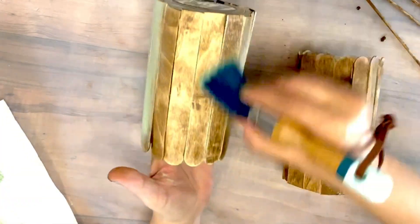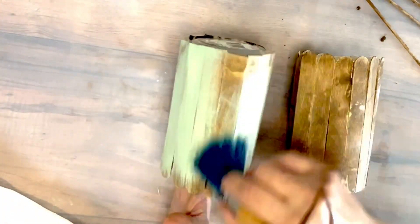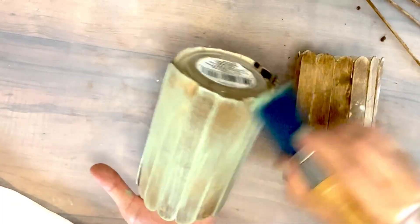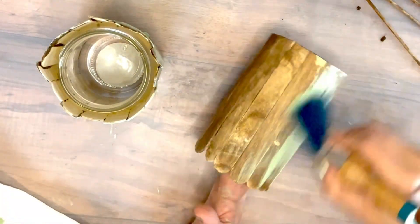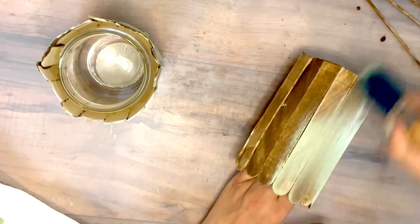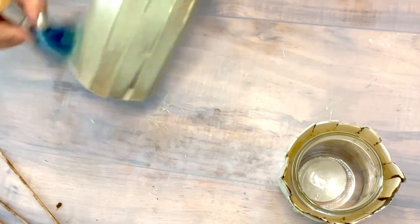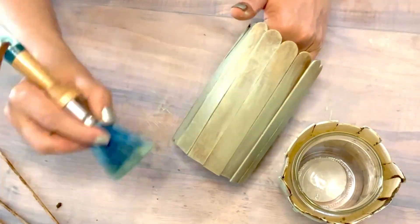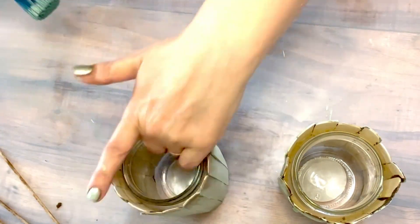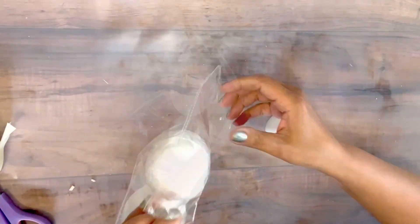Beautiful pieces to work with. As you can see, I covered the first jar — not fully — so we can get that antique, rustic look peeking through it. I'm gonna let them dry a little bit before I start adding more embellishment. I just love how they look — super simple but beautiful.